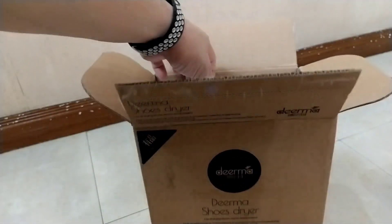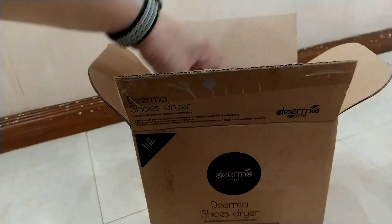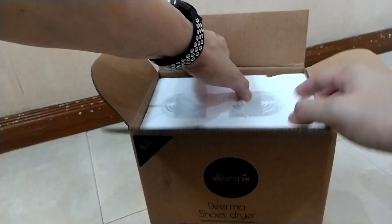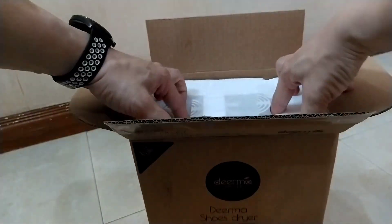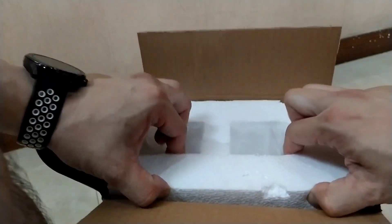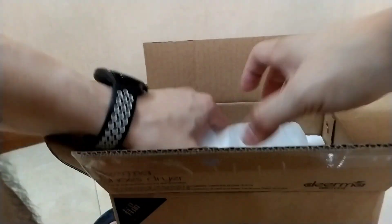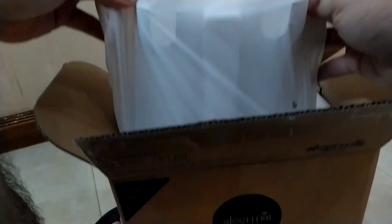So what we have inside is a user manual, and of course the unit itself. It's packed really, really well inside — I'm having a little hard time pulling it out of the box. But we finally got it out. Here it is.